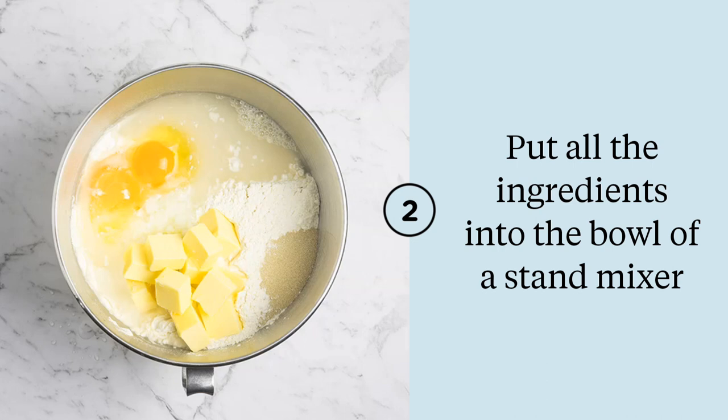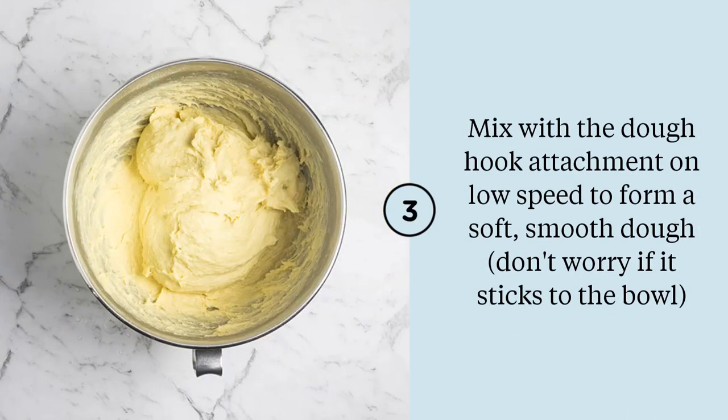Pop all of your ingredients straight into the bowl of a stand mixer. You can mix this by hand but it takes a really long time and it's tough work, so I prefer to do it in my KitchenAid mixer with the dough hook. Mix all of those ingredients together until you get a really soft, silky dough. It will look a little bit shaggy and sticky and probably be stuck to the edges of the bowl even though you've mixed it quite well. Don't worry about this — it's a really soft dough and once it's proved or risen you'll find it's really nice and easy to handle.